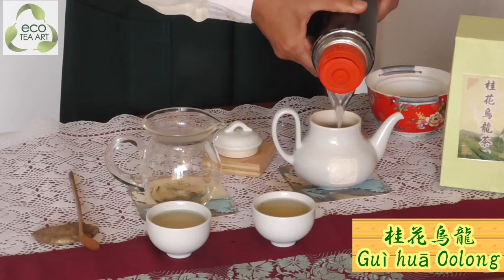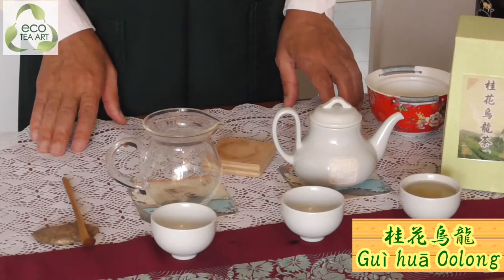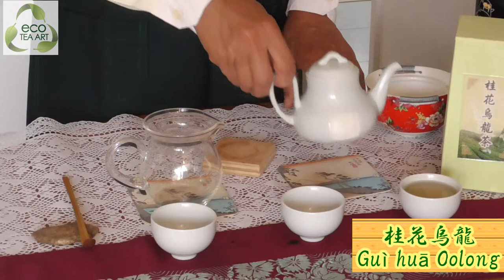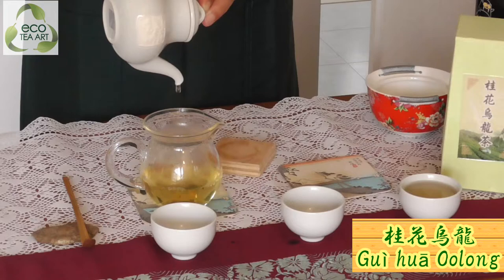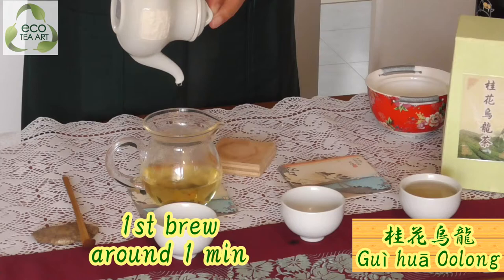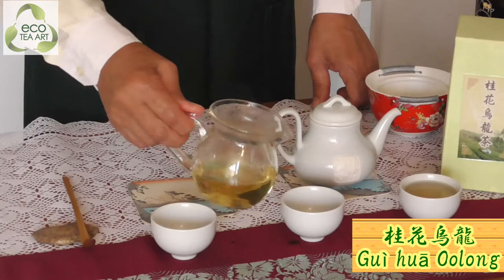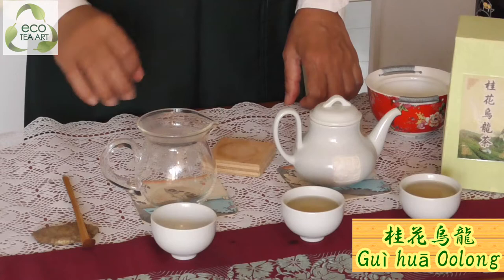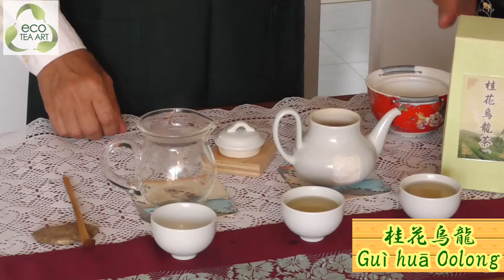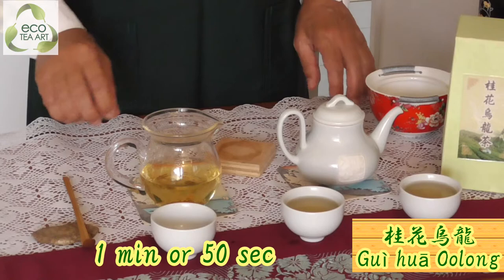We brew a second time. Of course, every time the brewing time is different — different tea, different temperature, different time. For example, this Gui Hua Oolong: first brew, you may use around one minute or 50 seconds. For the second brew, you can make it a little shorter — around 40 seconds. Then we brew a third time, and it becomes back the same as the first brew: one minute or 50 seconds.